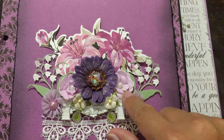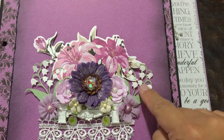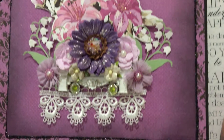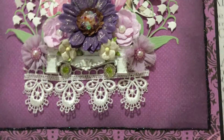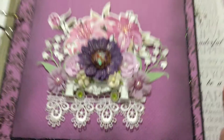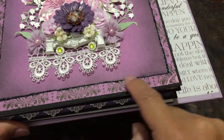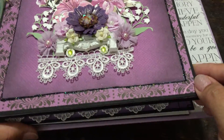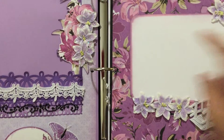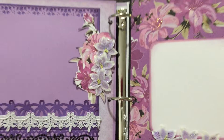And then this is Recollections. This is paper cutouts from the collection. This is a Martha Stewart sticker thing that I bought at Tuesday Morning when they were on sale. And then this is just lace that I bought, I think, at Walmart. And then I stickled this with the black stickles, which I love.